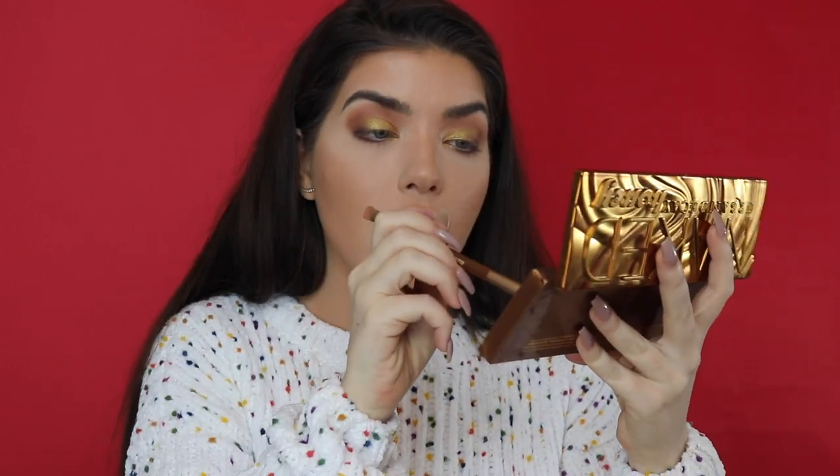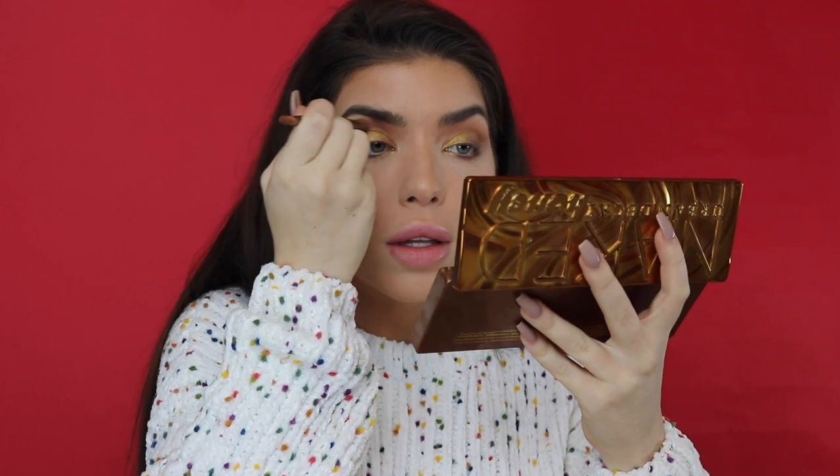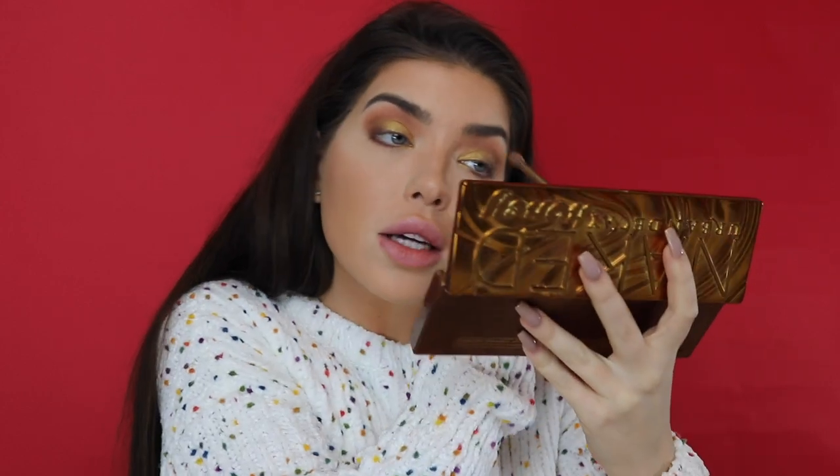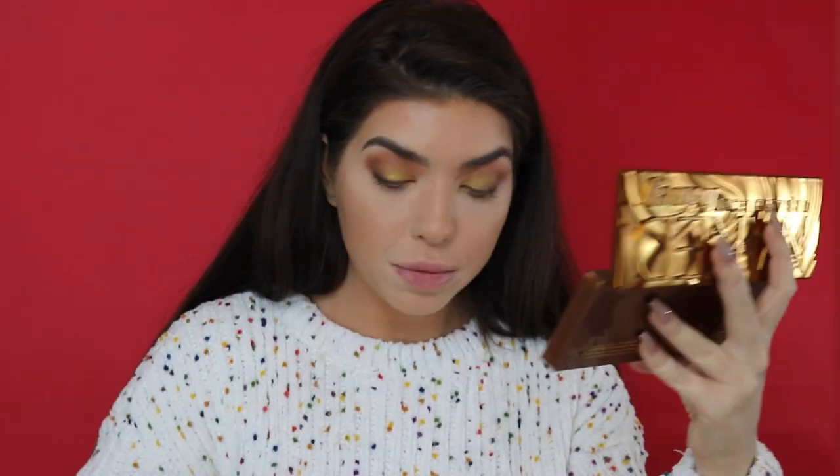Now that I've added that, I'm going to go back in with the Urban Decay brush in the color Drip, which is just a light brown, and clean up the edge of where the glitter was. That's all I'm going to do for the eyeshadow for right now. I like the darkness of it, and once I add the glitter I might darken it up a bit.